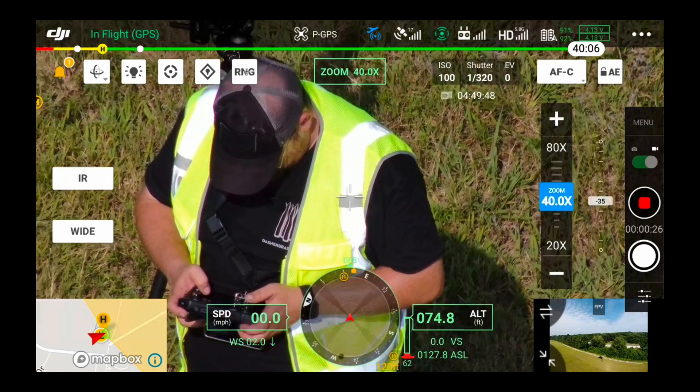There's the laser rangefinder button for range readout, your zoom control, and all the same camera functions as any other drone. On this side you've got your zoom, your picture-in-picture — which will typically have your FPV or your gimbaled camera — and on the H20T that can be IR, wide, or zoom depending on how you've set it up.